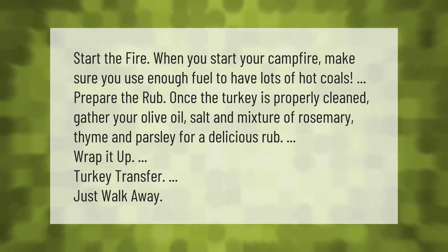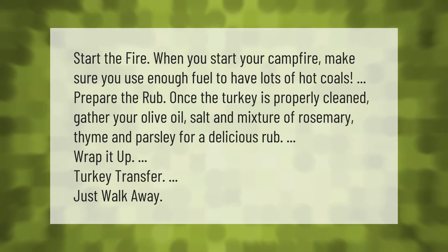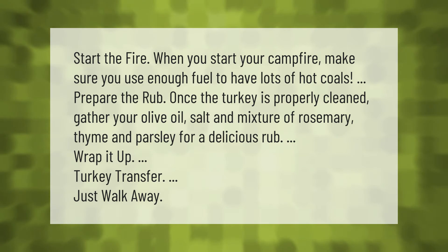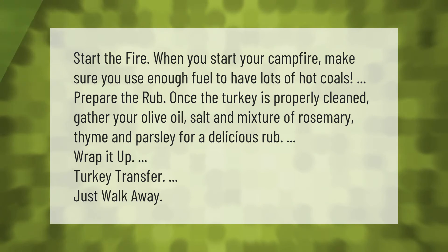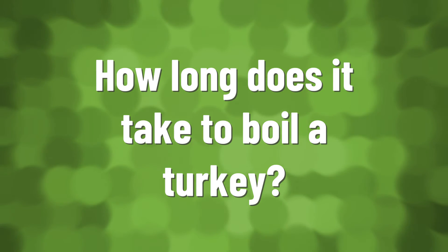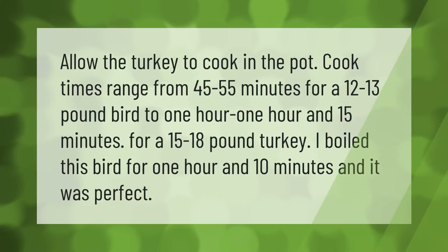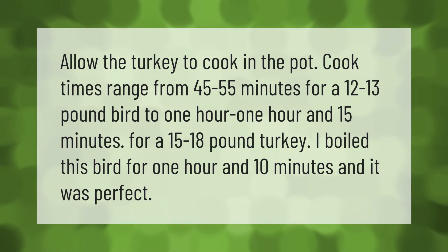Apply the rub, wrap up the turkey, and transfer it to the pot over the fire. Allow the turkey to cook in the pot. Cook times range from 45 to 55 minutes for a 12 to 13 pound bird.